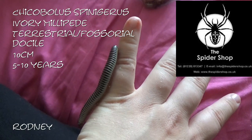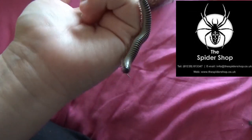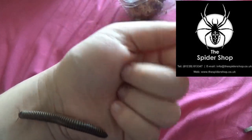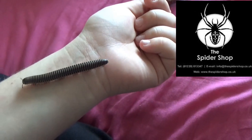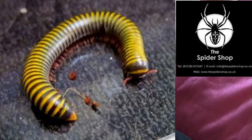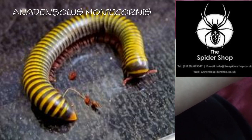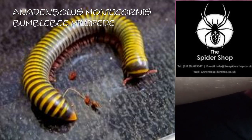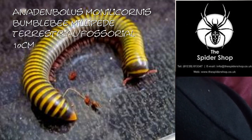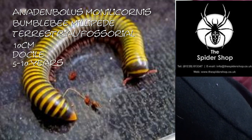And this is Rodney. The other two millipedes I got from the Spider Shop — I couldn't find them, but I'll insert a little video of them here from the rehouse. One of them is an Anadenobolus monilicornis, which is the bumblebee millipede. Again, they are fossorial, getting ten centimetres. They are very docile and they live for about five to ten years. And that one I have called Damien.